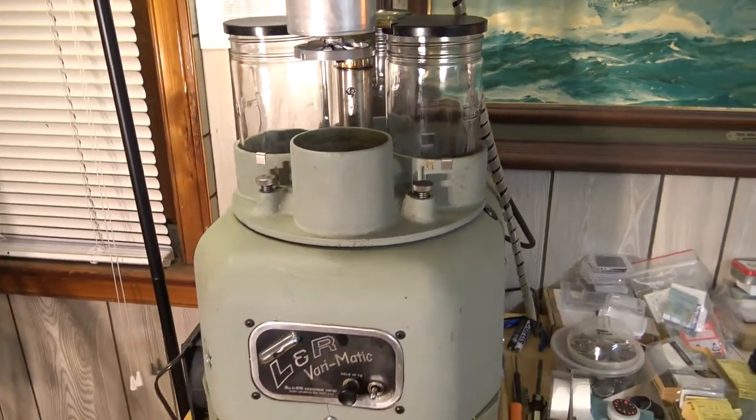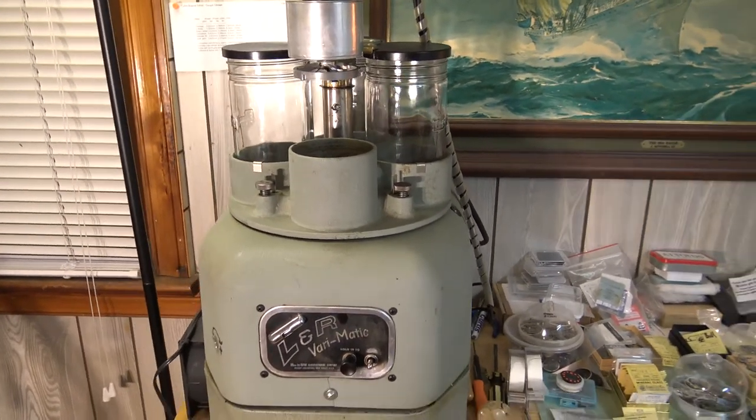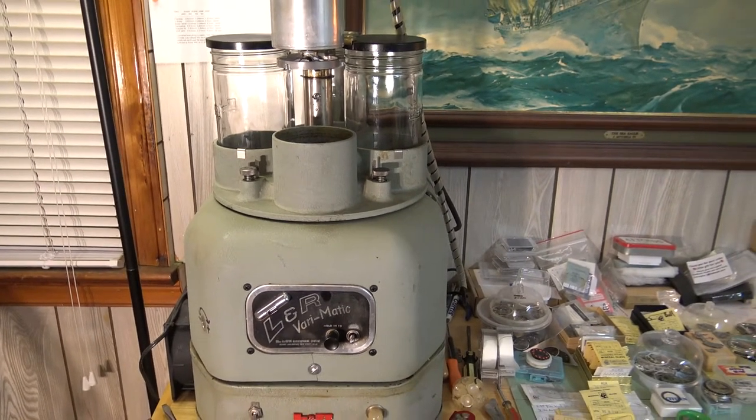I'm going to take you out to my kitchen table because I didn't want to work in the garage — it's too dang cold out there right now. I'm going to show you around this thing and let you check it out. It's pretty cool.